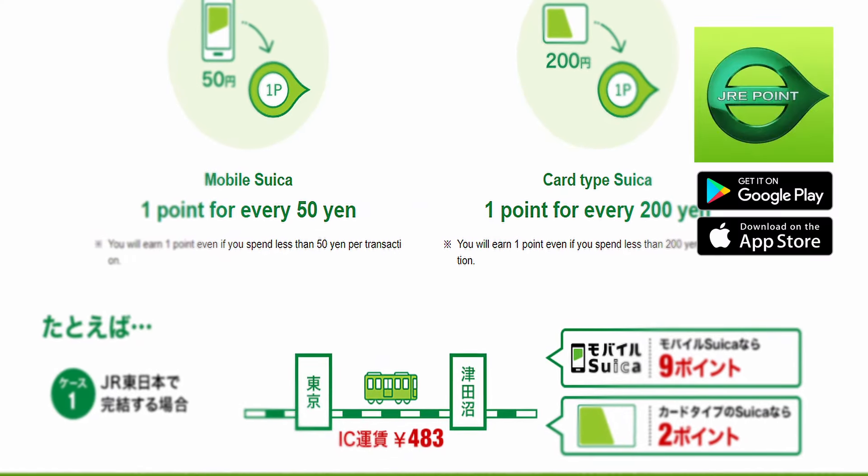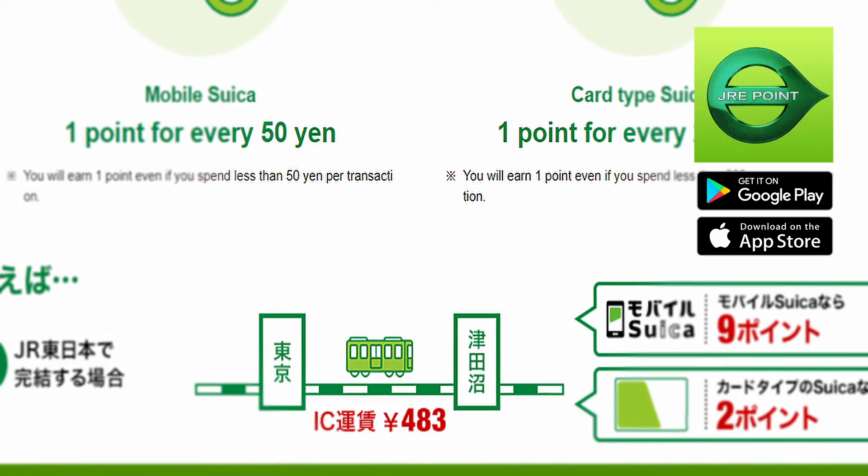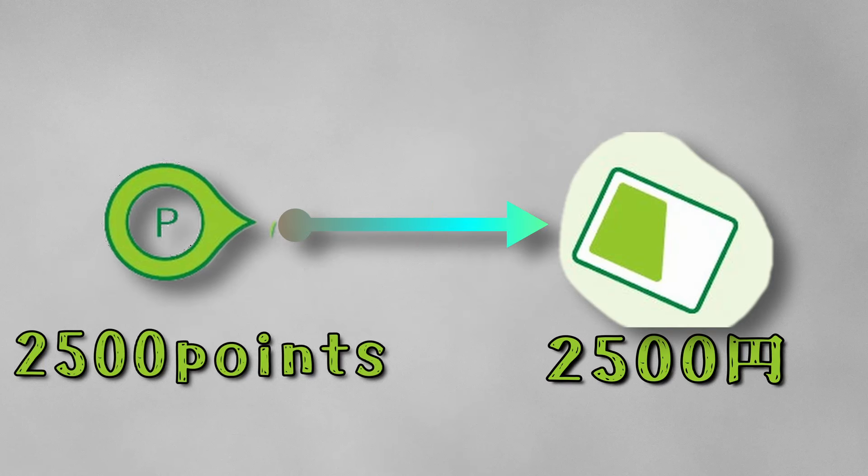If you register your Suica to the JRE Coin app, you can earn 1 point for every 50 yen when you ride on JRE's trains with your mobile Suica. JRE Points can be used to recharge your Suica card.